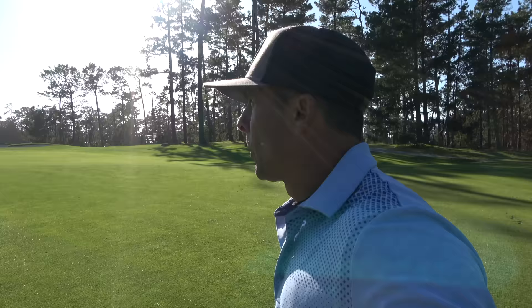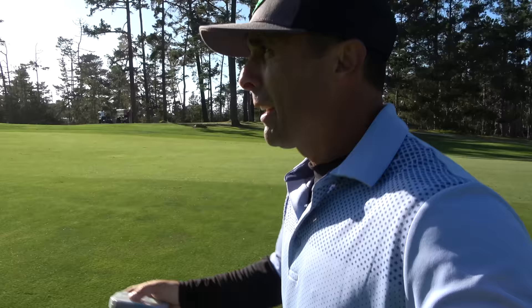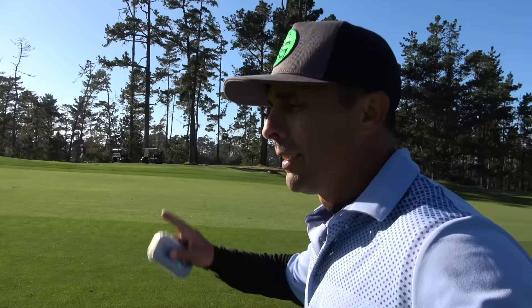One thing I dislike about riding in a cart — especially at courses like this — is they have to stay on the cart path, so you're just lugging clubs back and forth. I like to have what I need with me at all times. Cart Tech is right there with me. Plus if I'm riding with somebody I don't have to wait for them. Get a nice walk — that's how golf was intended. I'm my own little personal caddy. Park them on the side of the green and you're all done.